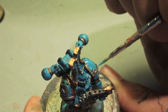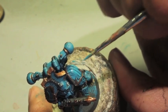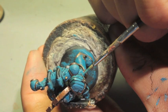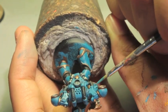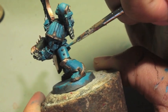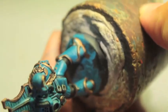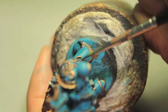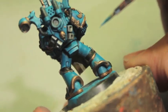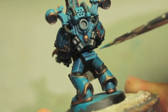Now this is one of the fine cast ones that come in the Thousand Sons upgrade kit, so you won't have to worry about this if you're using a regular Chaos Space Marine shoulder pad. Also, you're going to take your Temple Guard Blue and reinforce these Temple Guard Blue lines. We're going to be doing highlighting here, trying to hit all the hard edges. And this creates your first highlight.